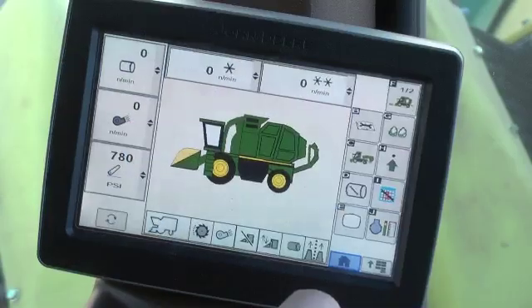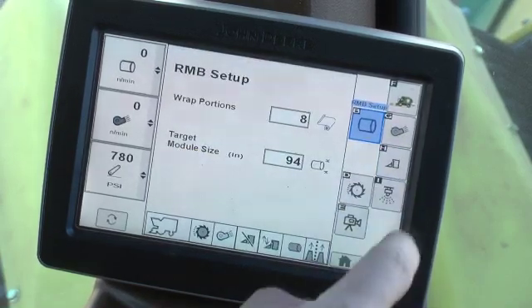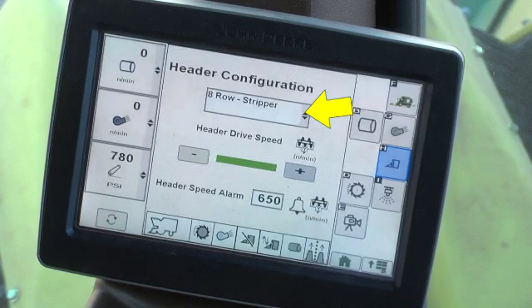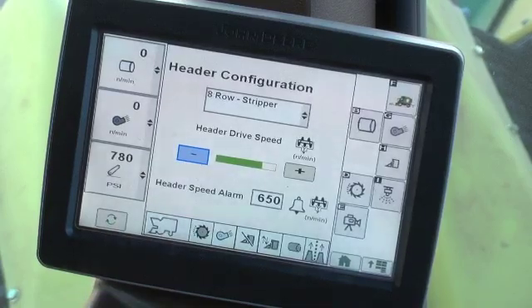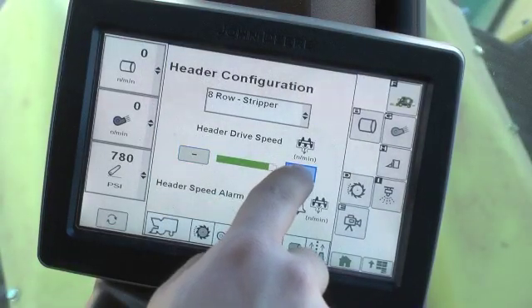Header drive adjustments can be made in the command center. Press the machine configuration button in the home screen menu area, then the header setup button. The header setup menu opens a screen which displays the header type and number of stripping units detected by the system. With the machine at high idle and the header engaged, use the buttons to set the desired header speed while watching the header speed readout in the corner post display. The drive speed range is 500 to 700 RPM.